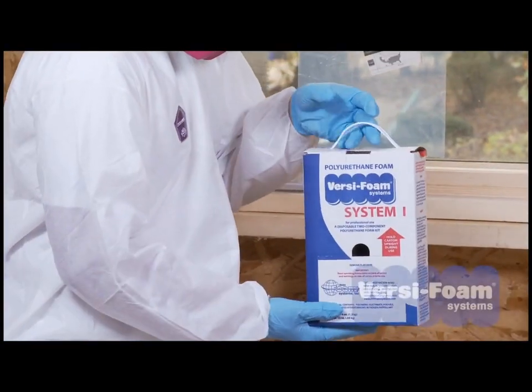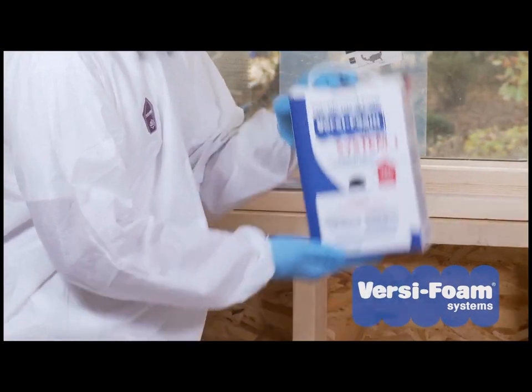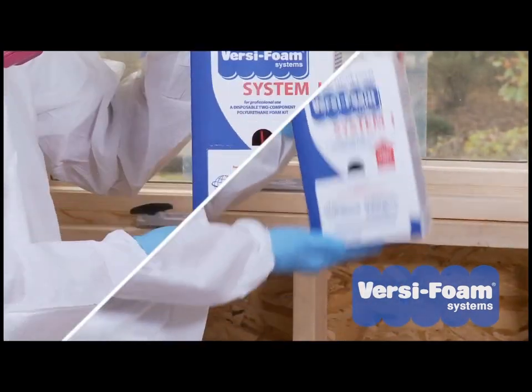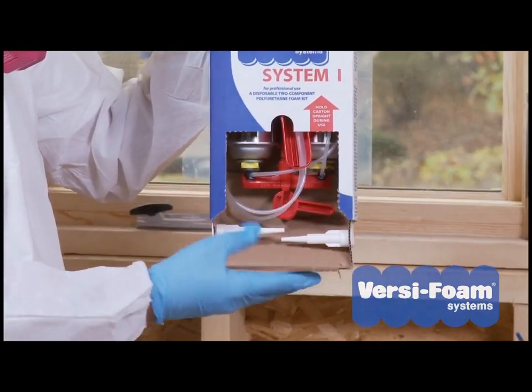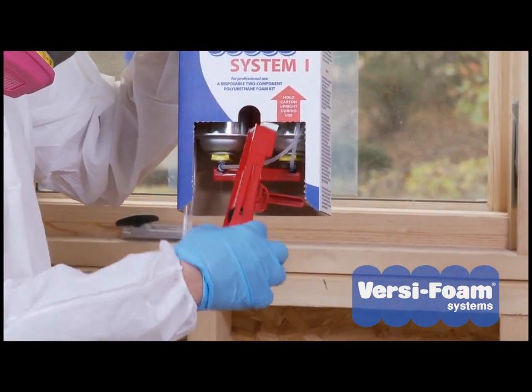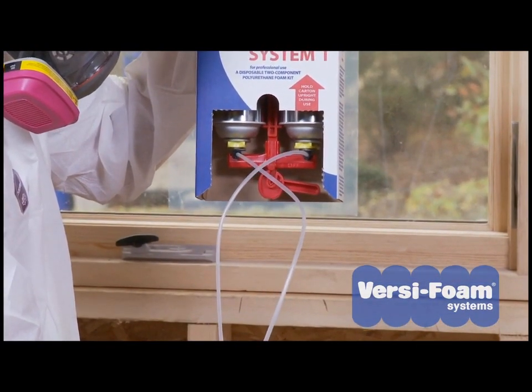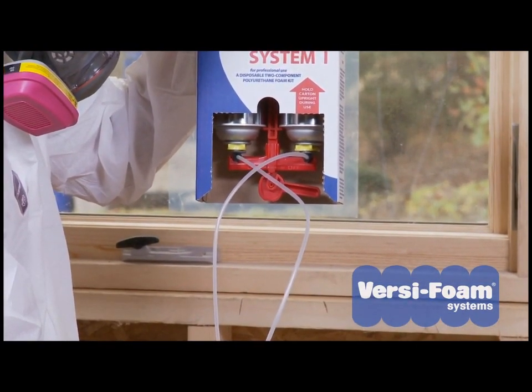Before you use your System 1 kit, vigorously shake the box for about 30 seconds. Pull away the flap. Carefully remove the tubing and the dispensing device. Be careful not to kink the tubing when you remove it and while you're operating the system.